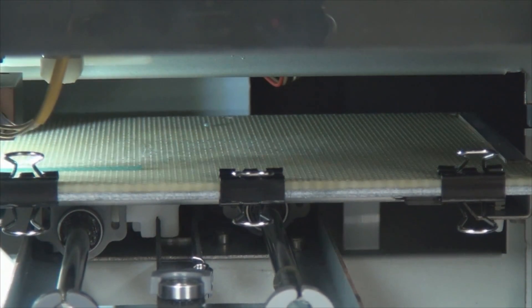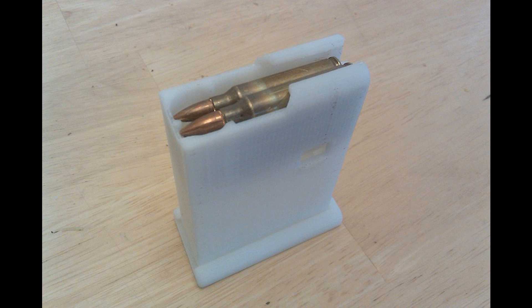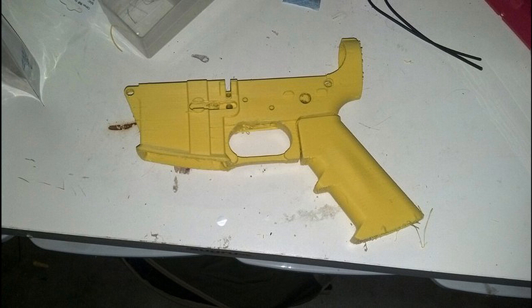So you can print anything — could you print a gun? Technically yeah, you can print a gun. If the printer is the right size; at this stage this printer is probably a bit small. But there are plans on the internet that you can download and print your own gun. So, wow.